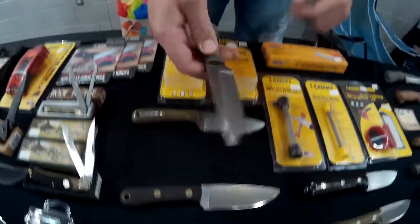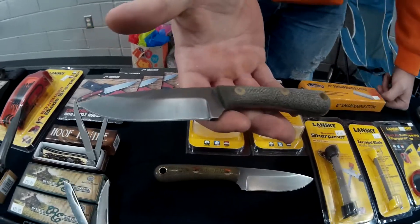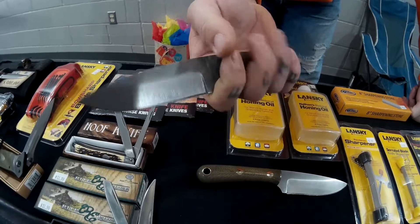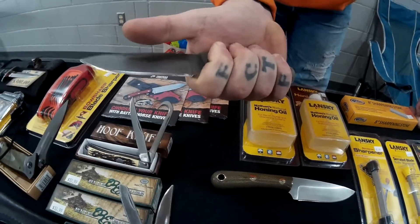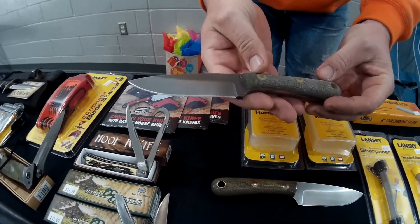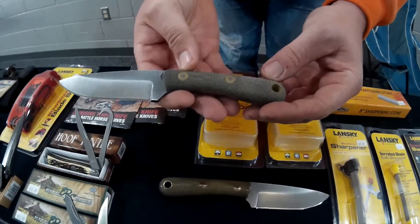This here is what we call our Patriot Scout. It's a nice everyday carry knife. If you've got small hands — I've got big hands so this knife is not quite right for me, but everybody's different. It's made out of O1 tool steel, saber grind, green bead blast micarta scales, and fisheye bolts.